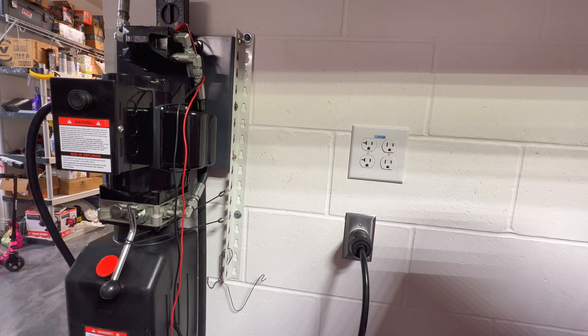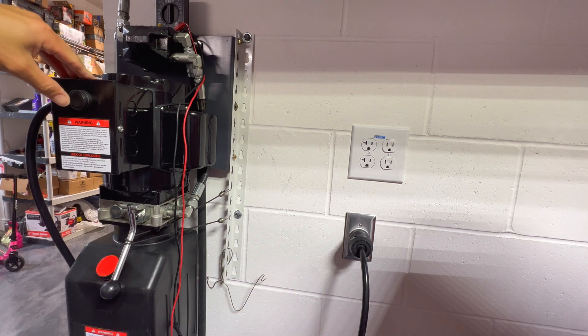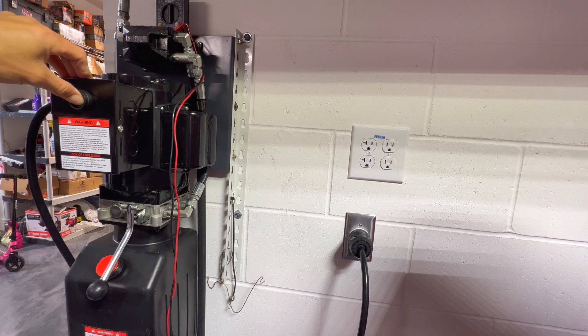I plugged it in, hit the breaker for the 220 or 240 volt, and we're going to test it to see if it runs. Yep — runs! The motor sounds a lot faster now versus the 120.